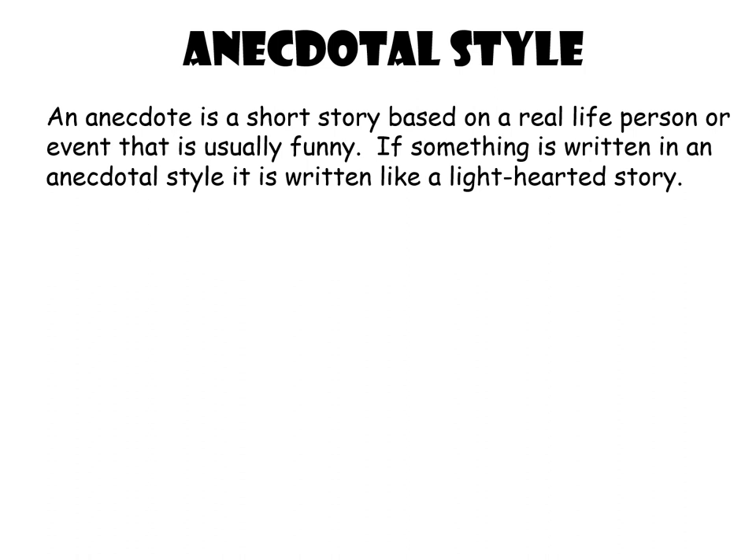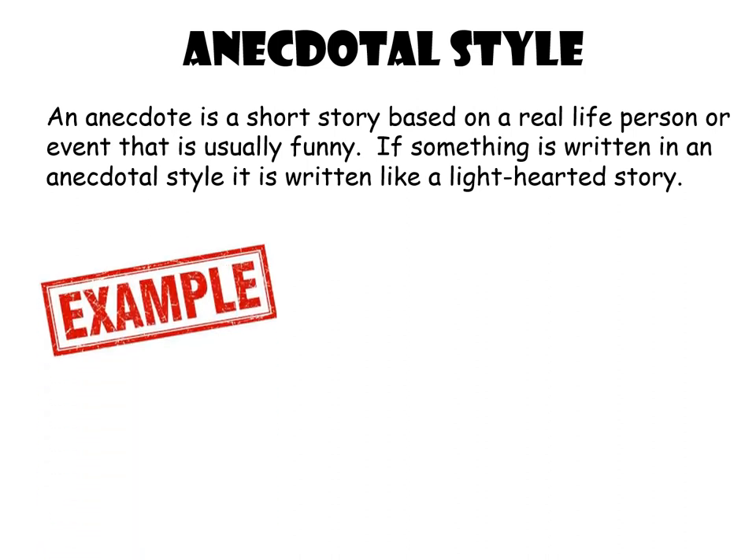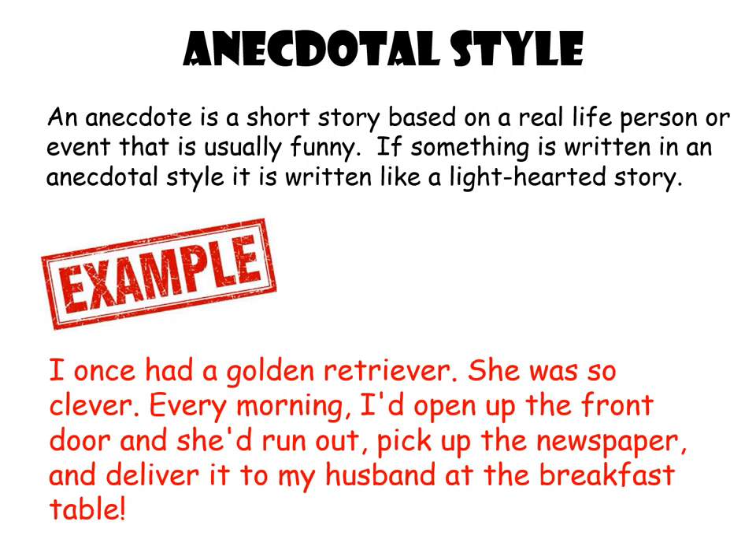Something else this poem uses is what we call an anecdotal style. An anecdote is a short story based on a real-life person or event, and it's usually light-hearted or funny. So if something's written in an anecdotal style, it's written like a light-hearted story. For example: 'I once had a golden retriever. She was so clever — every morning I'd open the front door and she'd run out, pick up the newspaper and deliver it to my husband at the breakfast table.' Remains uses that kind of light-hearted, chatty style, and you've got to think why Armitage has done that when he's talking about something so serious.